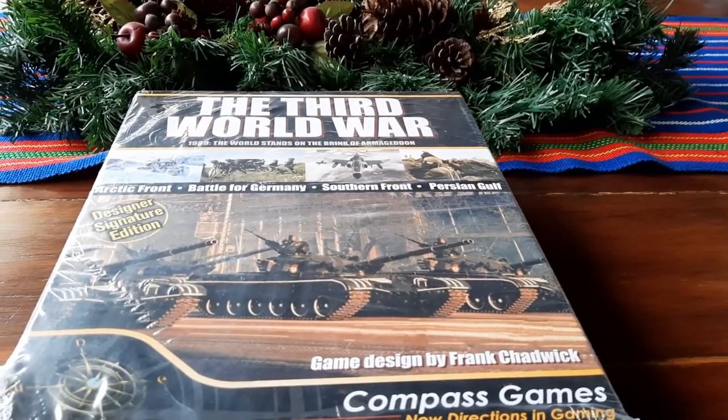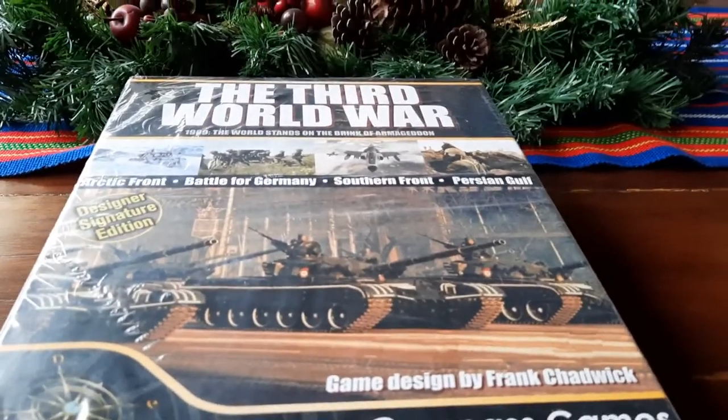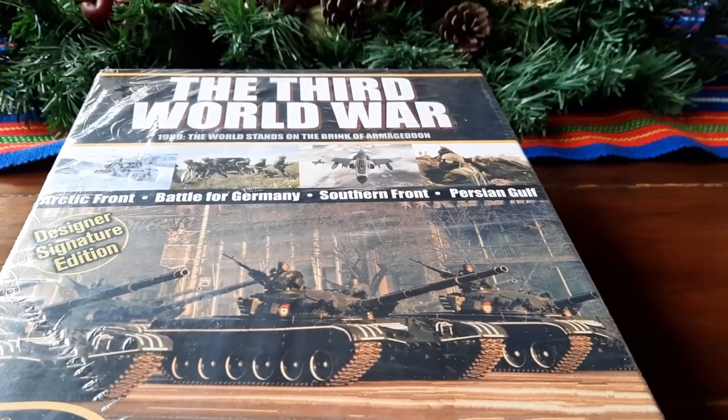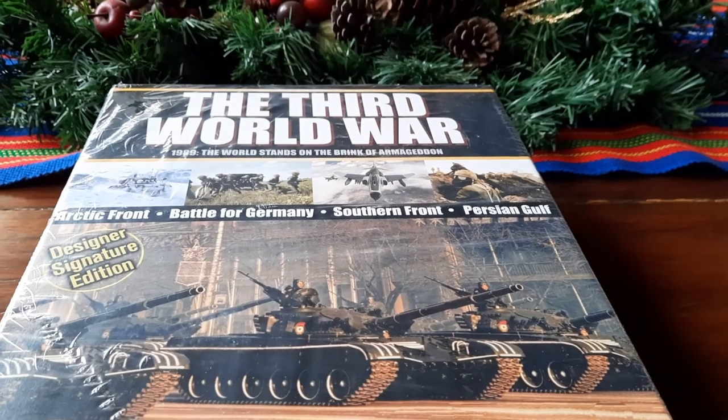Hello everyone and Merry Christmas. It's Christmas Eve here in the Philippines. I'm John C., and I am doing this little video in response to Mo Fitzgerald's storage solution video for Third World War.